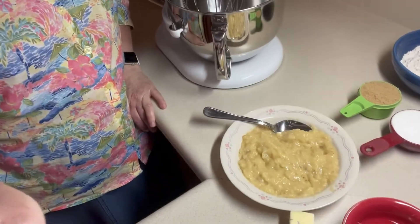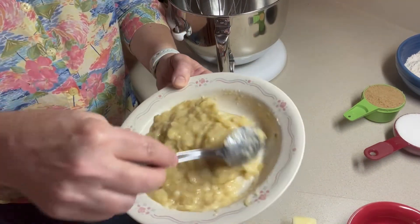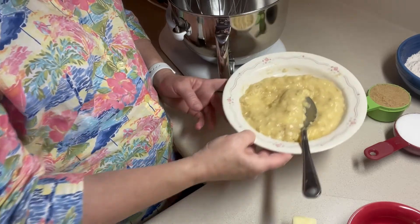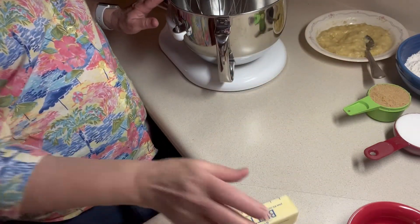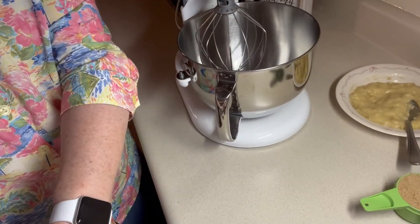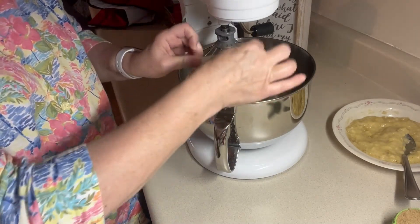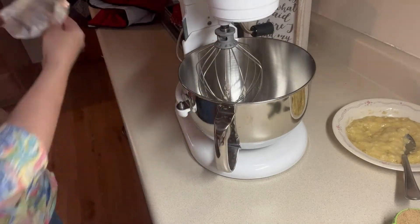So I've already mashed up the two bananas here. It says either a cup or two bananas, so I just didn't measure it — I did the two bananas because that's what I had and I wanted to use them up. First, into the mixer — I'll get you a little bit closer — I want to put a half a cup of butter, which would be one stick. I've let this sit out and get soft so it's good to go.